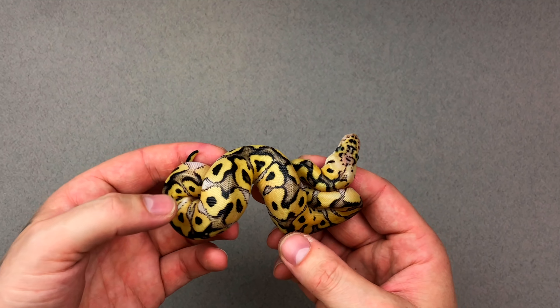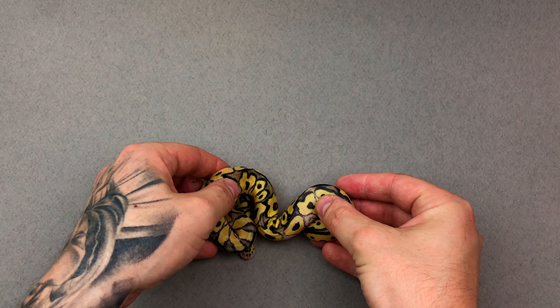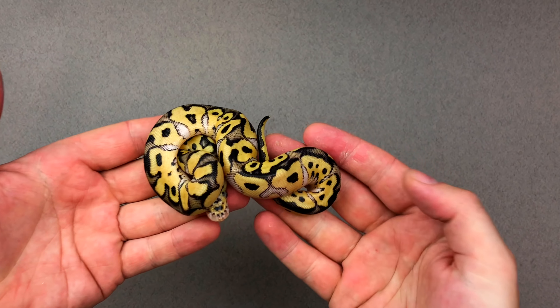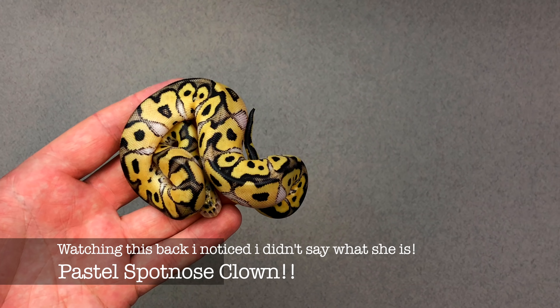Baby number three — this little girl is absolutely smoking. The yellows on her are incredible. She's absolutely stunning — her yellows are so incredibly beautiful and the whites are like mother of pearl in the teardrops. She's got a cracking little head pattern. I don't really have a use for this female so she will be up for sale. I've got a lot of people asking about the price of these — if you want to ask, just get in contact and I'll send you the prices across.